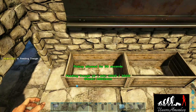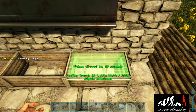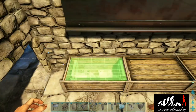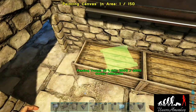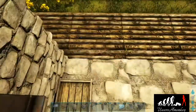Grab three feeding troughs and place them directly underneath the television, making sure they are nice and straight. Then place some tables inside them. Once the tables are placed, grab a canvas, spin it around, and place a vessel on top of that.